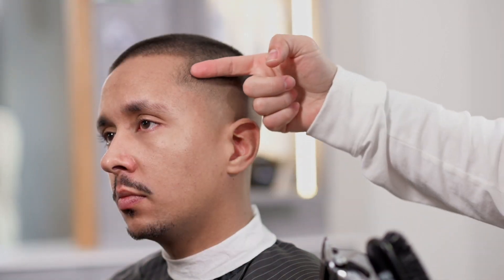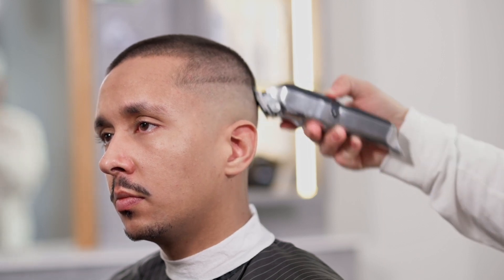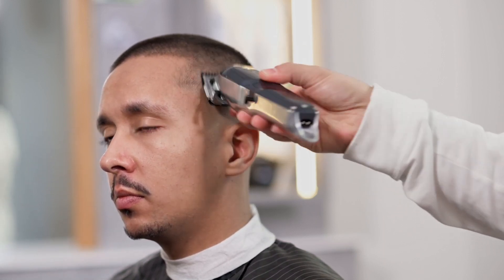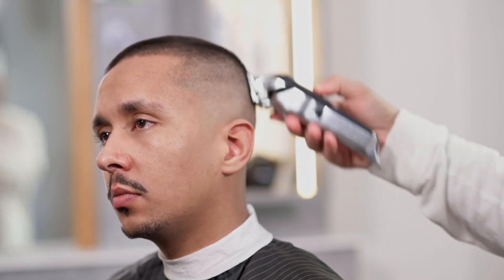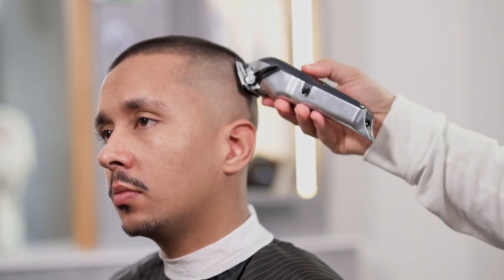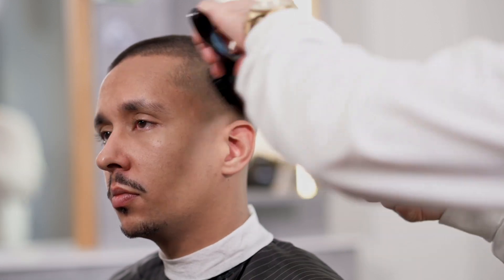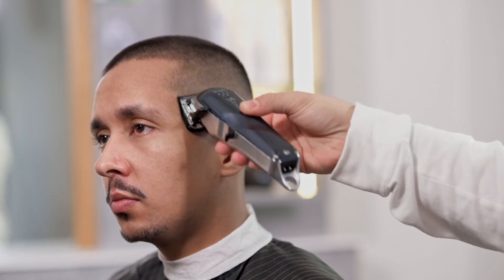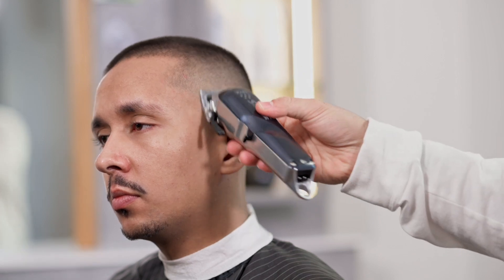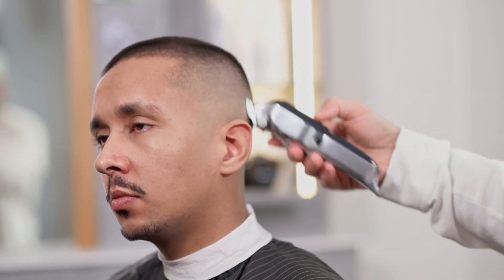Vi vil gjenta den samme teknikken ved å bruke festekamp nummer 1, åpen blad først, og deretter lukket blad nederst. For å fullføre dette trinnet og oppnå en enda jevnere fade, vil vi gjenta prosessen. Denne gangen ved å bruke festekamp nummer 0,5. Vi vil jobbe med bladet 100% lukket, og vi vil fullføre trinnet uten feste og med helt åpent blad, for å justere enda mer.